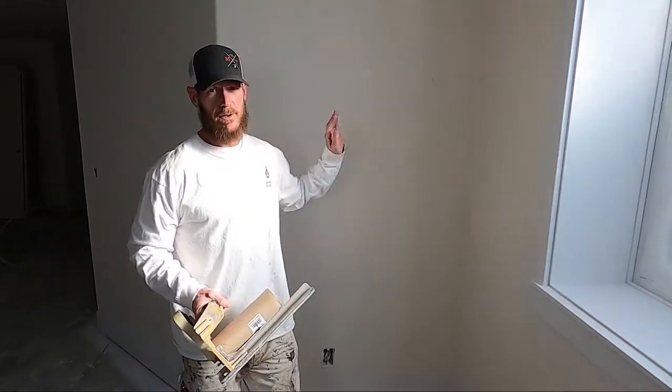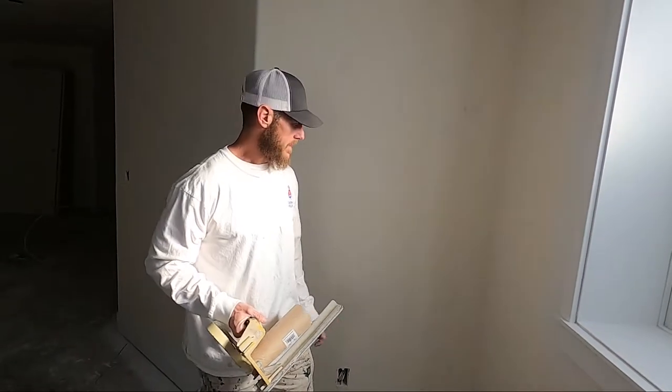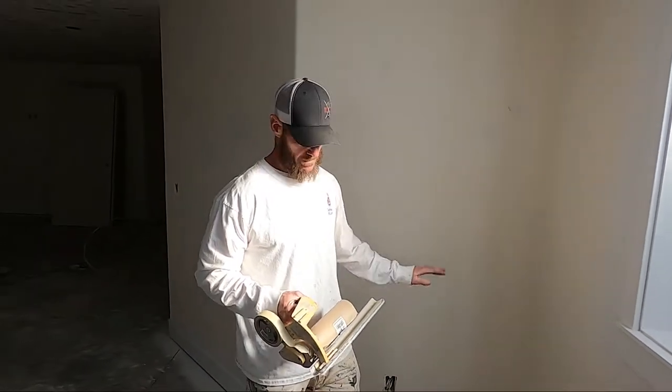That's how we spray trim on new construction when the walls aren't painted yet. Next, I'll show you how to mask in case you want to preserve your walls — if they're already painted and you're just painting the trim. So now I'm going to show you, if the walls are painted already and you just want to spray your trim, I'm going to show you how we mask that off.